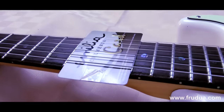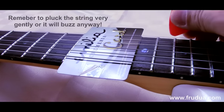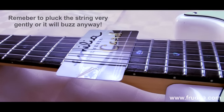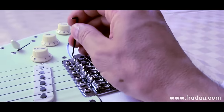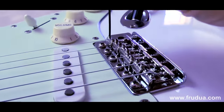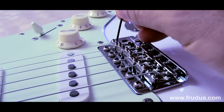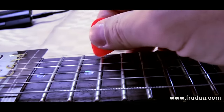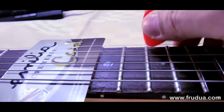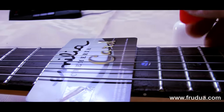If by chance, once you've placed your credit card under the strings, you hear your string rattling or buzzing on the credit card, it means that originally the action of your guitar was lower than it should be. All you have to do is place the Allen key on the proper saddle — for example the E-string — and raise it a bit, so half a turn on both keys. Then play back again, tune back, and you will see that it doesn't rattle or buzz anymore. And you get the proper action.